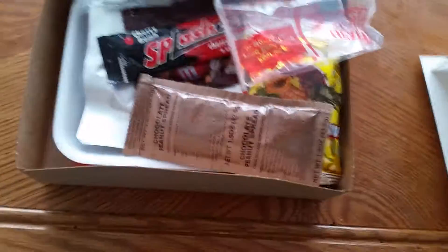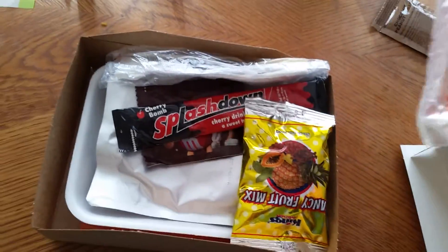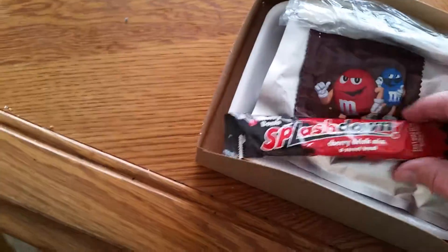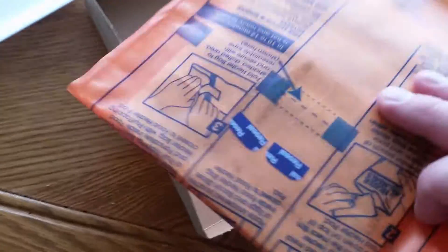So I have it opened up, contents out and about. We got some chocolate peanut spread, water, some fancy fruit mix, cherry drink mix, a sweet treat — M&Ms — silverware including a biodegradable spoon it appears, what I'm guessing is the food, a nice styrofoam tray to eat on, and it looks like the heater bag to put it in.